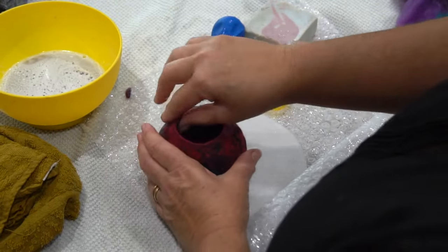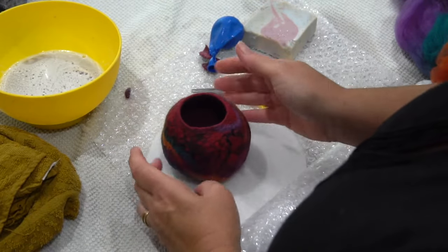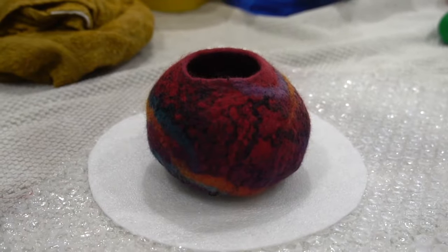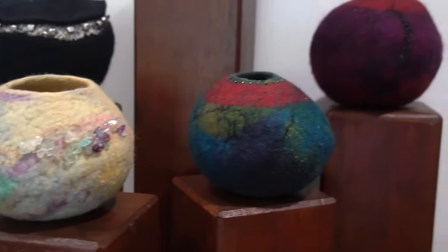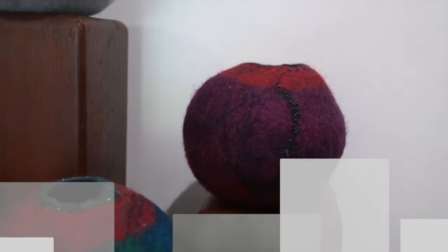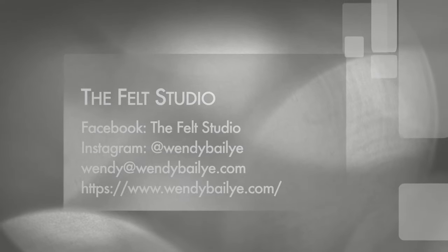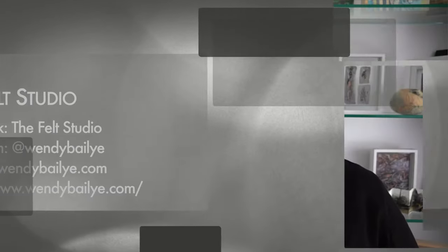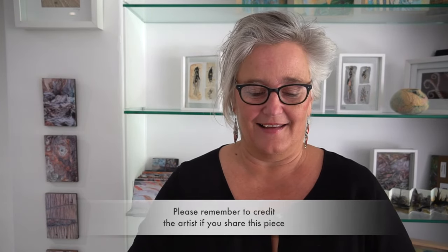Snip off the top, then rinse the pod to remove the soapy water. Pop the balloon back in and do the final shaping. That's your pod — a lovely little thing. You can also embellish the outside with beads; there are so many things you can add to make them look lovely. If you'd like to connect with me at the Felt Studio, you can find me on Facebook, Instagram, or by email. Thank you for watching, and enjoy your felt journey!